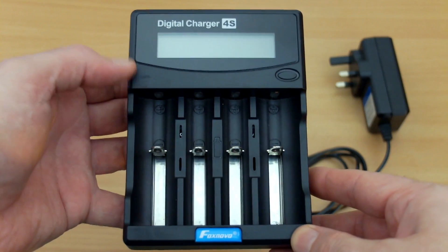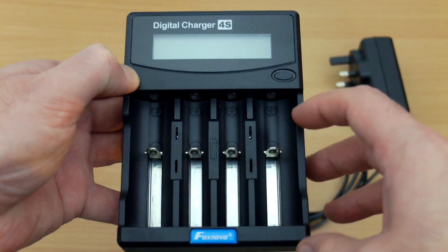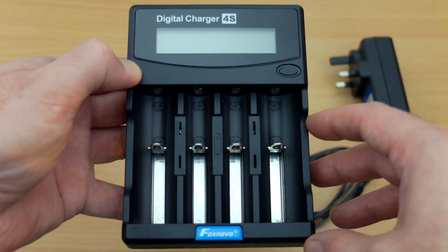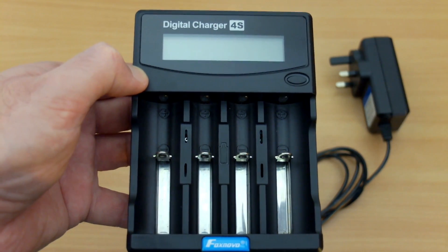Taking a look at the top of the charger, as you can see here, there are four bays. The two outer ones are slightly wider, so they'll accommodate the 26650 cells or C-type nickel metal hydrides. You also have a single button on the top right, below the LCD display.